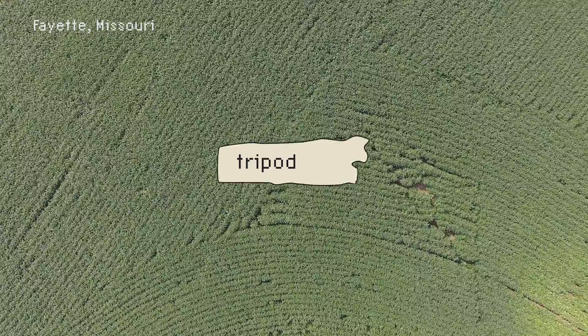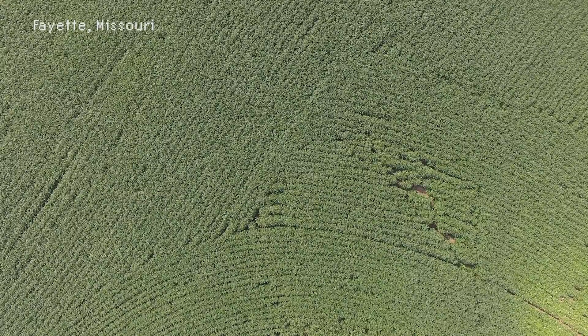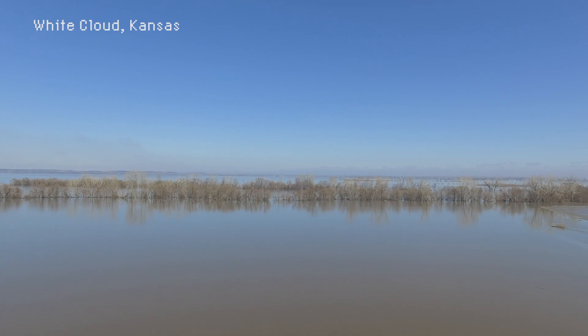A tripod shot is just that — as if you're using your drone as a tripod. It's useful because drones can go anywhere tripods can't. Here's the flooding again, but with a local landmark that a TV crew wouldn't have been able to reach.